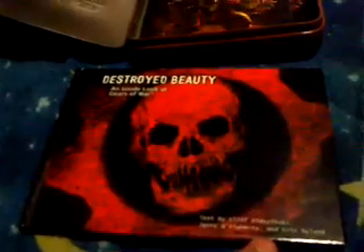It comes with the Gears of War Distribute Beauty art book. It's by Cliff Bleszinski and Jerry O'Flaurenti. There's something in Eric and Iland. So there's that, and the construction manual for the game.